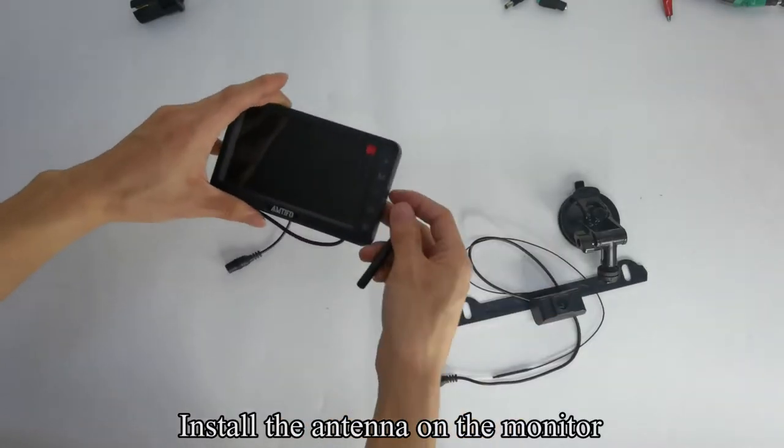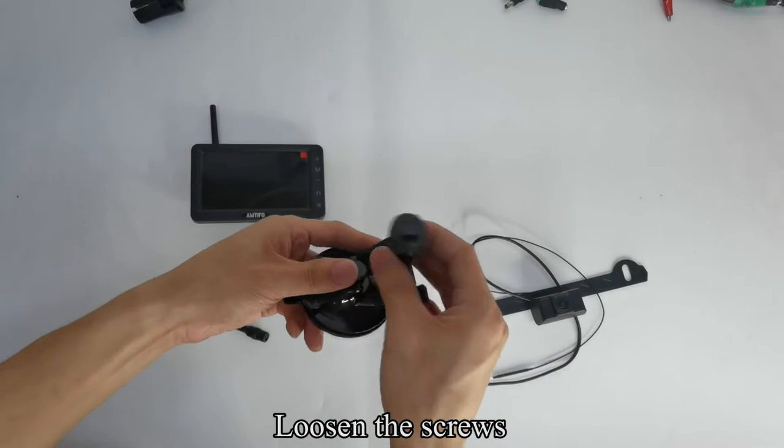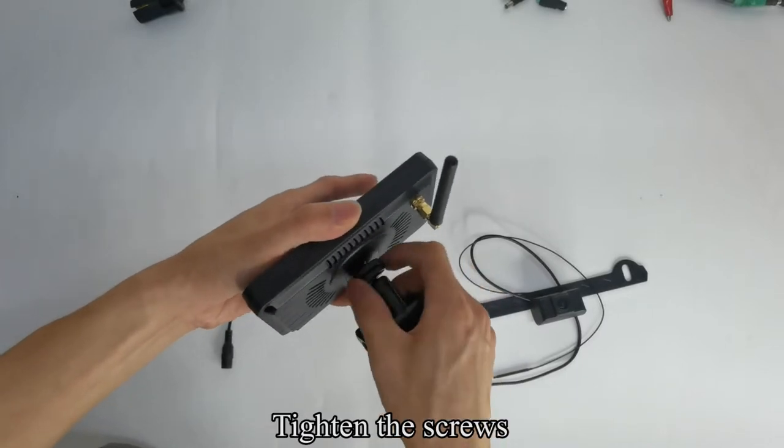Install the antenna on the monitor. Pick up the bracket and loosen the screws. Align the bracket with the holes on the back of the monitor and slide it in. Tighten the screws.